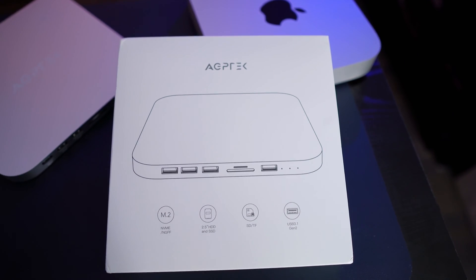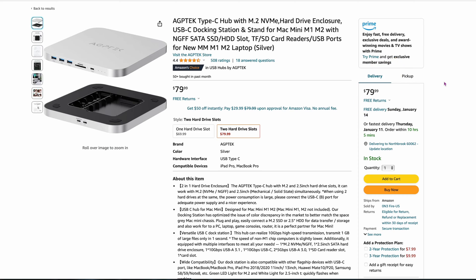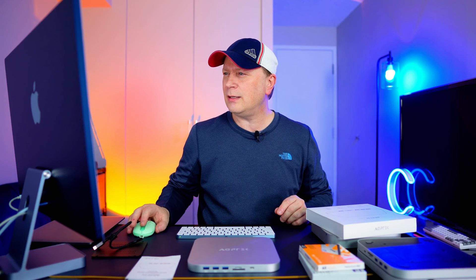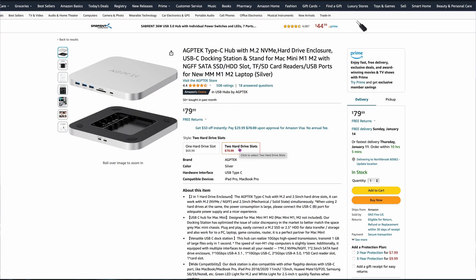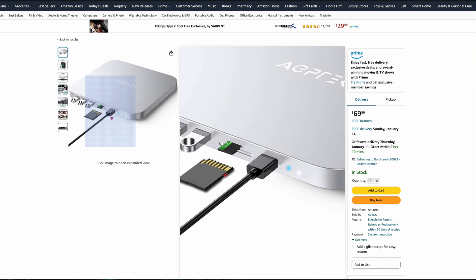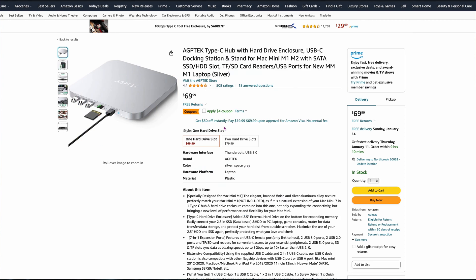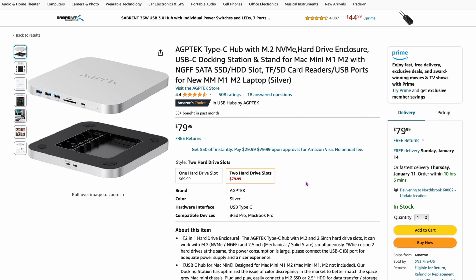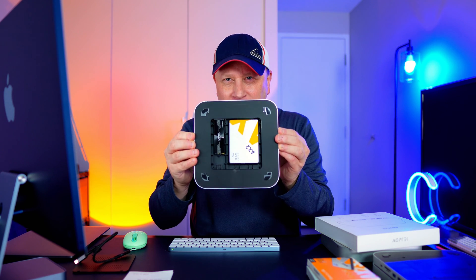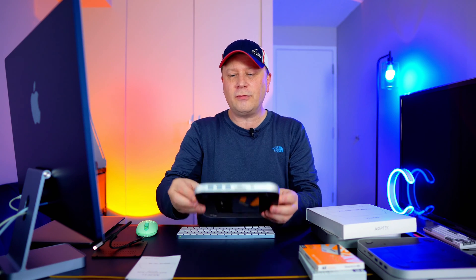Looking online on Amazon, this is $79.99 for this hub. A couple of reasons why I like it, but first, make sure you don't make a common mistake. They make another one that's very similar at $69.99, but that one only has one hard drive bay and no USB-C ports on the front. This one for $79.99 is the one you want — it allows for two different SSD drives: one M.2 NVMe and one 2.5-inch SSD. And it has a USB-C on the front as well.